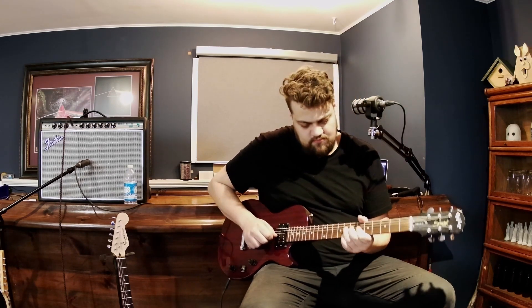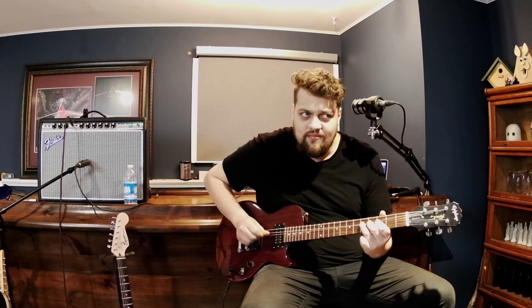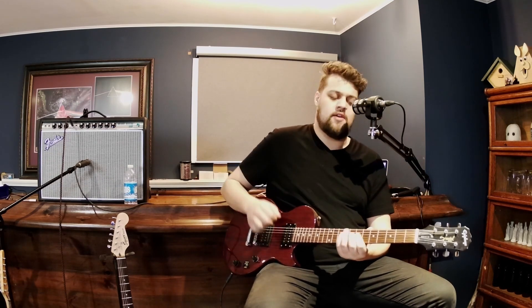It sounds okay, but yeah, it's a guitar. I find the neck kind of hard to play, to be honest.